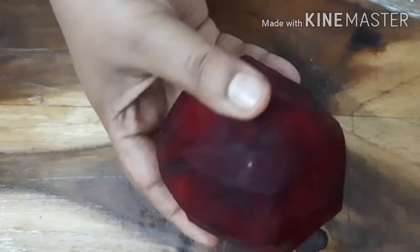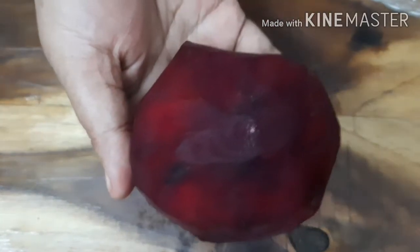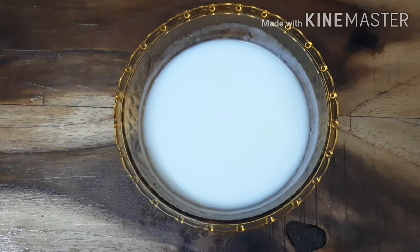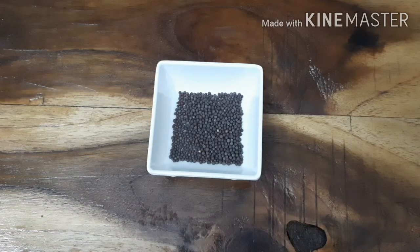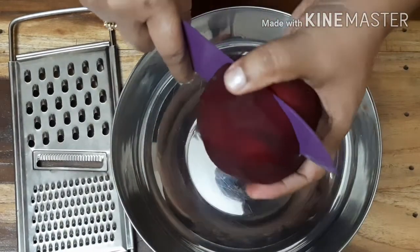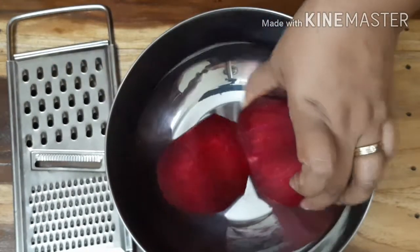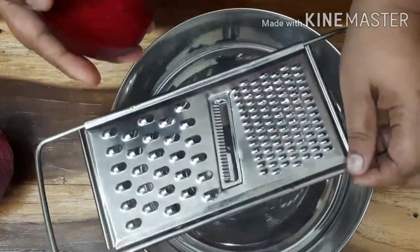I am going to make a beef sauce. We will clean the beetroot and put a cup of water, 4-5 tablespoons of water. We will grate the beetroot. Then we will cook the ingredients.